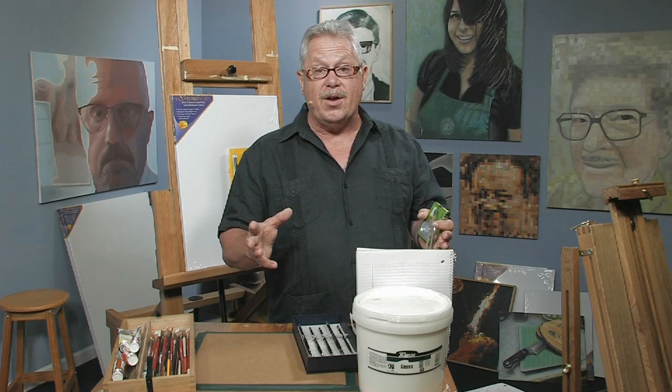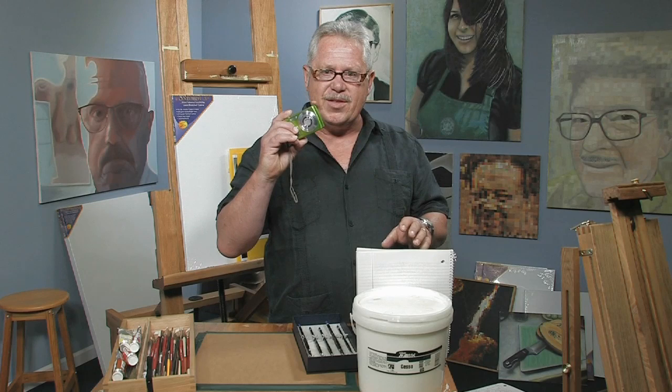Hi, how you doing? It's good to see you today. I have an interesting subject for us all because, you know, as artists we always say, what am I going to paint next? What am I going to use for a subject? If we look for it though, these subjects will just fall right in our laps.